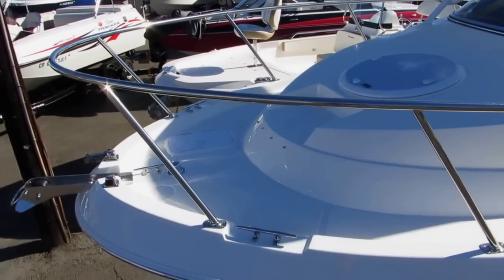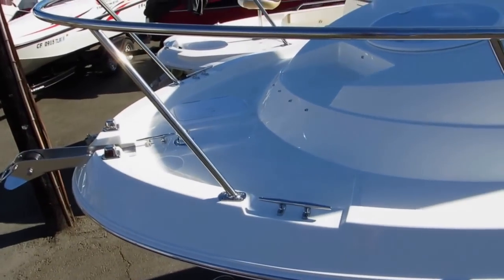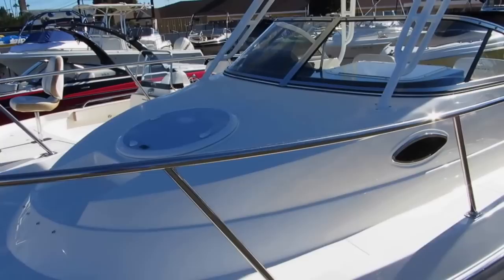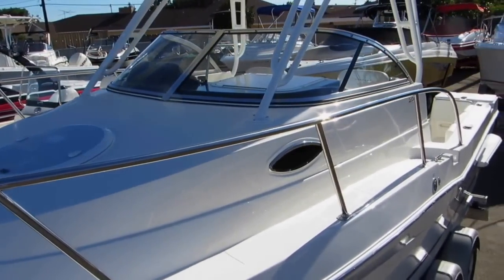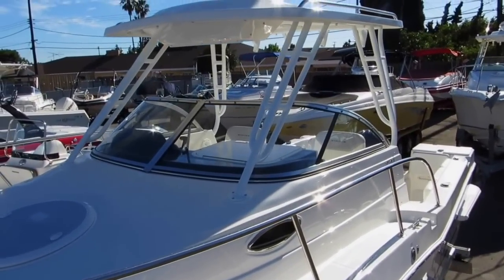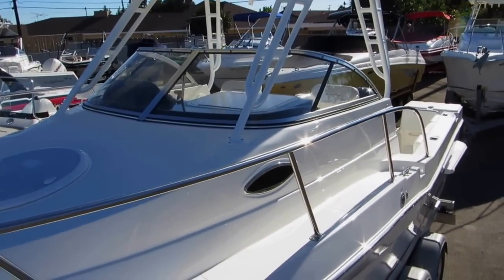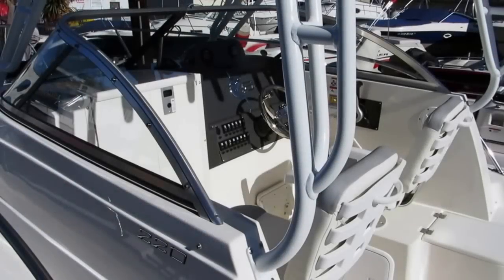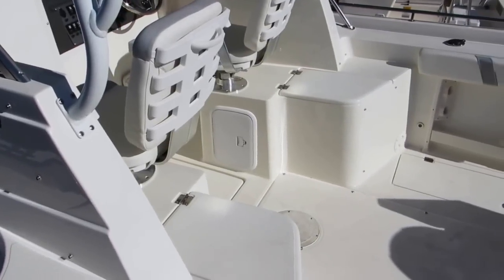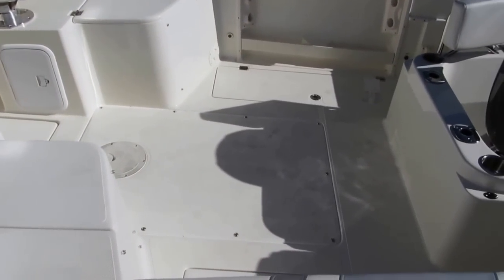A nice flare keeps spray directed down away from the bow area. There's a nice flat area that's all non-skidded, with an anchor roller, house pipe, access to a flush-mounted deck locker for the anchor, a frosted glass hatch, and an all-welded one-piece bow rail.